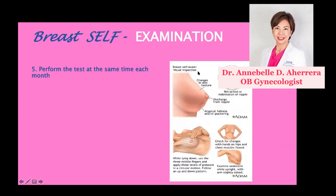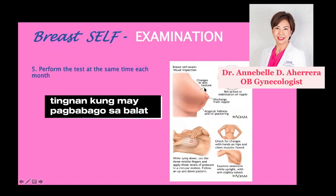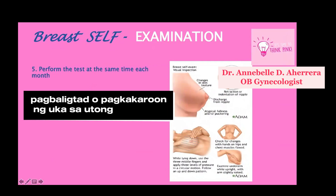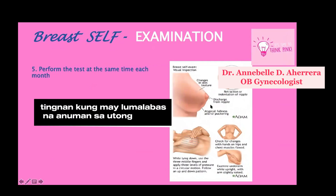Two steps. First, visual inspection: watch out for changes in your skin texture, atypical fullness or puckering, retraction or indentation of your nipple, and watch out for any discharge from the nipple.